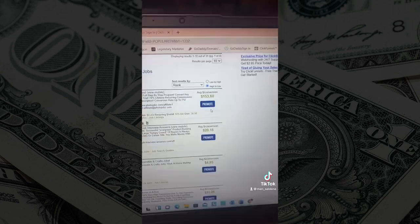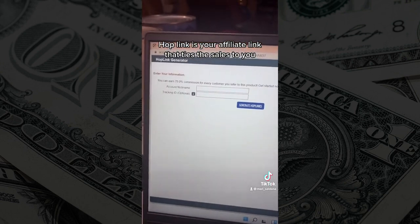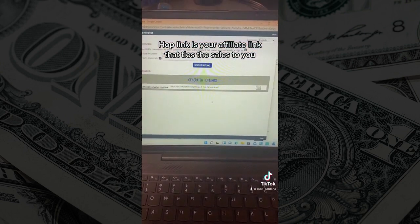I recommend you do a little research on the product before you request your affiliate link. So you're going to go ahead and click on promote, and you're going to generate your hop link. Once you have your hop link, you want to make sure you copy that.